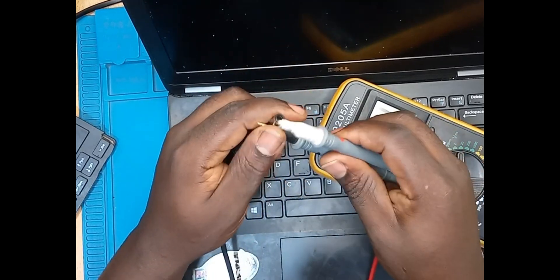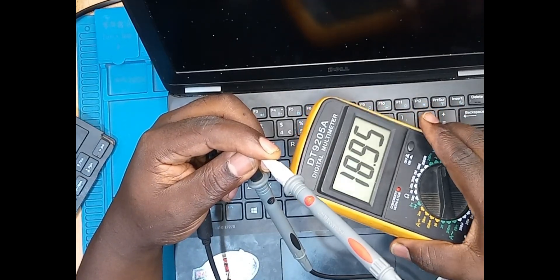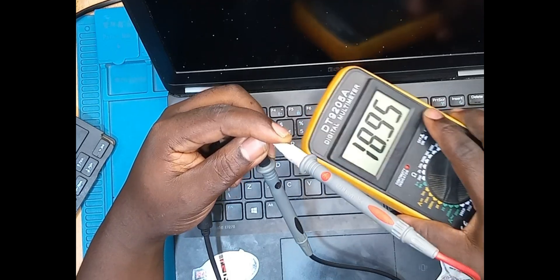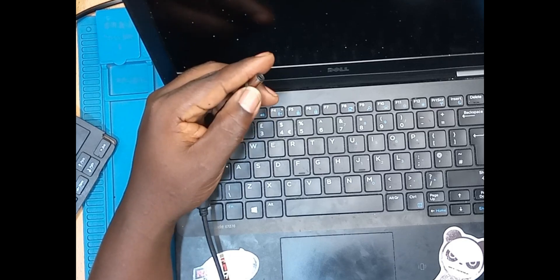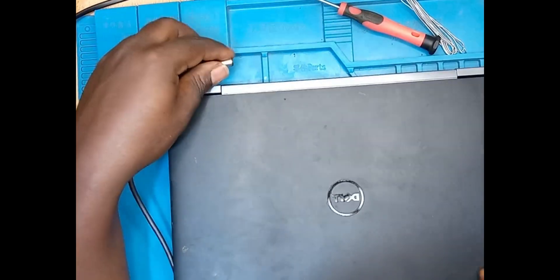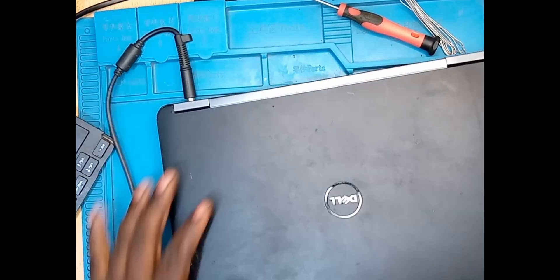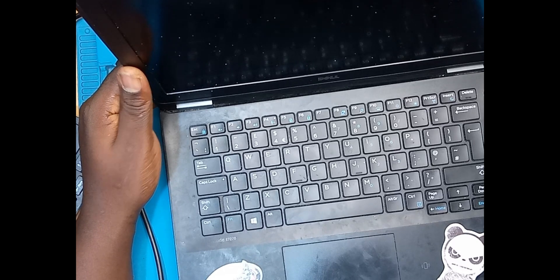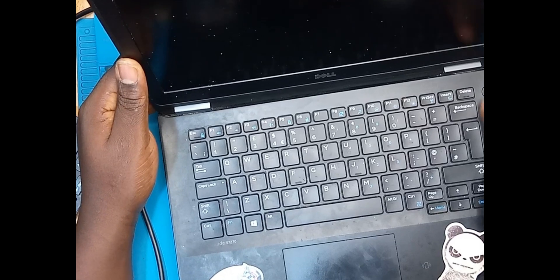Let's check the voltage with our multimeter. We have our 19 volts. So when you plug into the charger, are we going to have a display? The answer is no, we are not going to have a display.